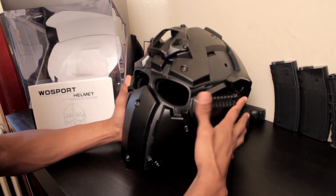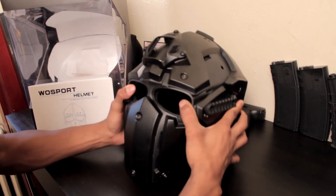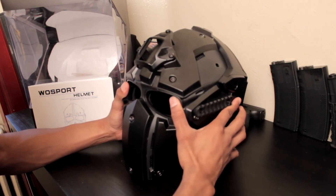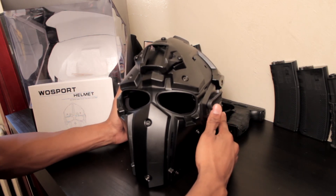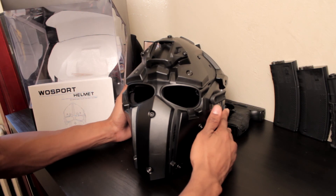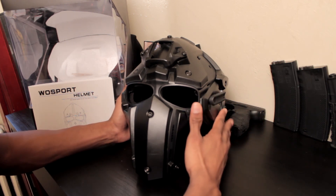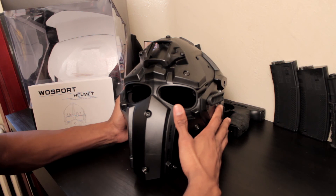As you can see, there are currently no lenses installed. It comes with a lens, and they say the lens can withstand up to 420 FPS. The reviews on AliExpress say otherwise — one guy said he shot it point-blank with 310 FPS and it went right through on the first hit. I am not willing to lose my eyesight just to save a few hundred bucks.